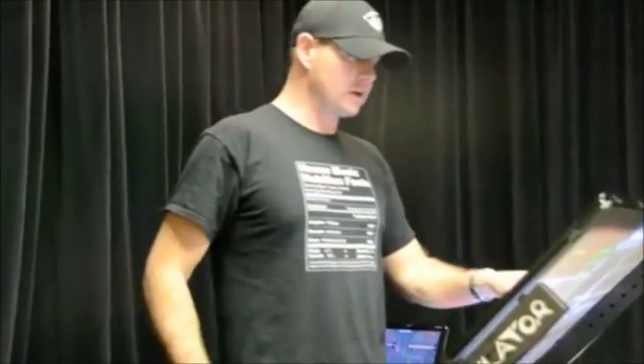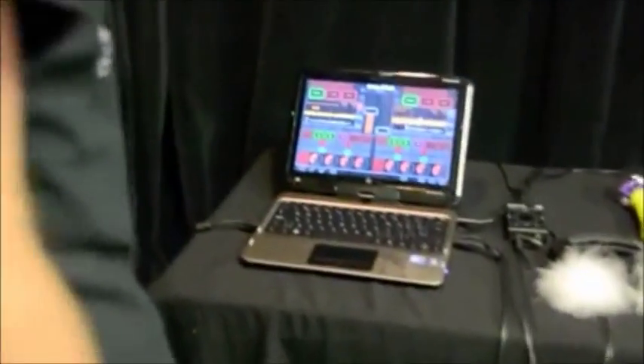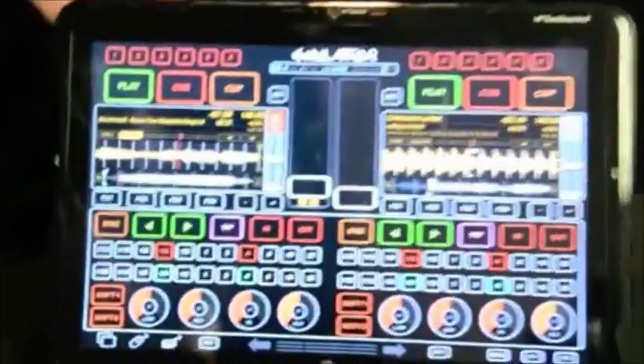So if you follow me over here, I'm going to show you the answer to that. This here is a touchscreen tablet. I still have the other screen hooked up, so I'm going to disconnect that — it still works. And now you have a fully functional emulator to go.